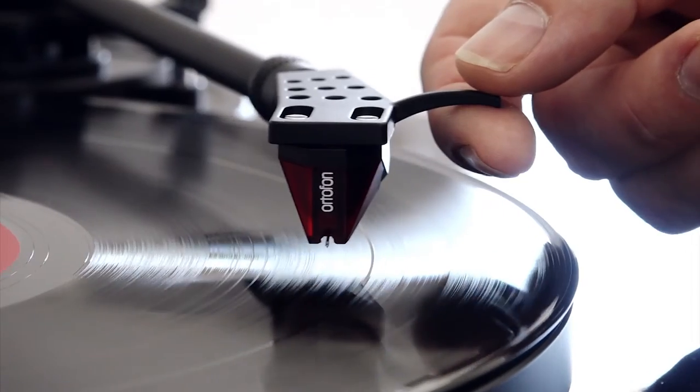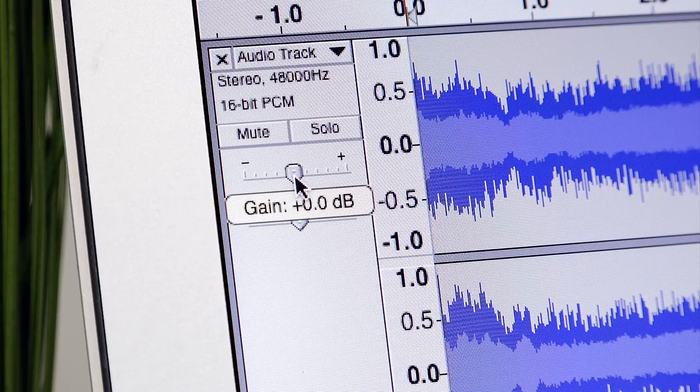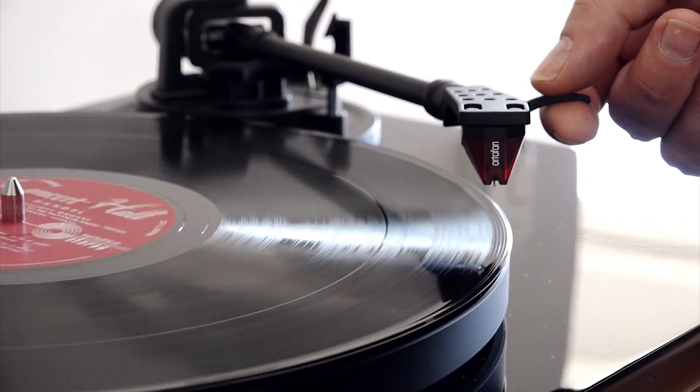Find a track with maximum volume and increase or decrease the input level if necessary to find the best recording level. Lift the tonearm and return the needle to the beginning of the record.